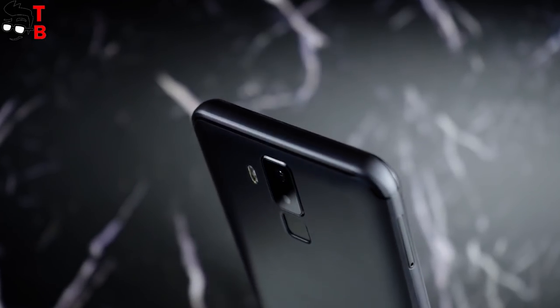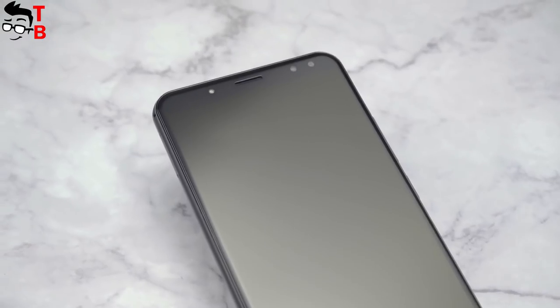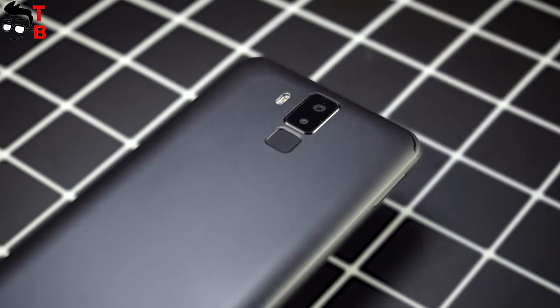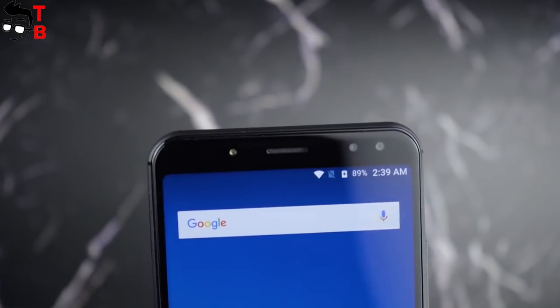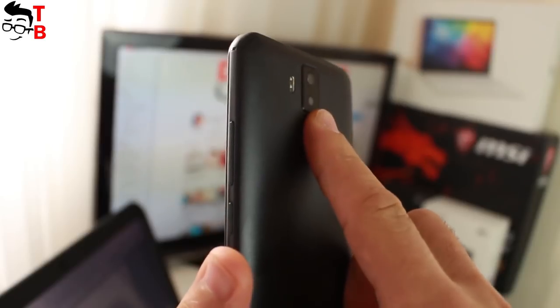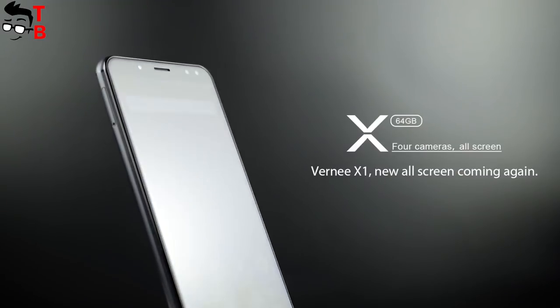As you can see, the main difference between the Bernie X1 and Bernie X is the amount of internal memory — the new phone has 64GB compared to 128GB on the previous version. I'm not sure that's a big enough reason to release a new smartphone under a new name; however, Bernie knows better what to do. In general, the Bernie X1, just like the Bernie X, is a good phone with great performance, amazing battery, and decent cameras. By the way, next week the Bernie X1 will cost only $209.99, which I think is a good price for this phone.